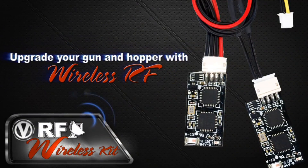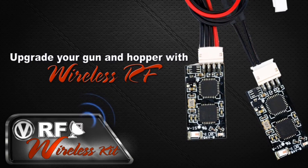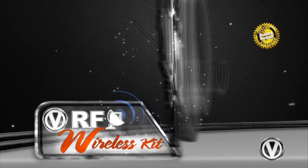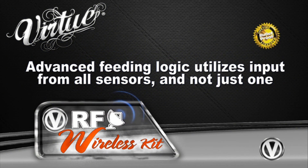All Virtue hopper boards offer upgradeable wireless RF performance by simply plugging in these two RF modules. Virtue Logic uses patent-pending multi-sensor technology from both the hopper sensors and the RF to improve performance and reliability.